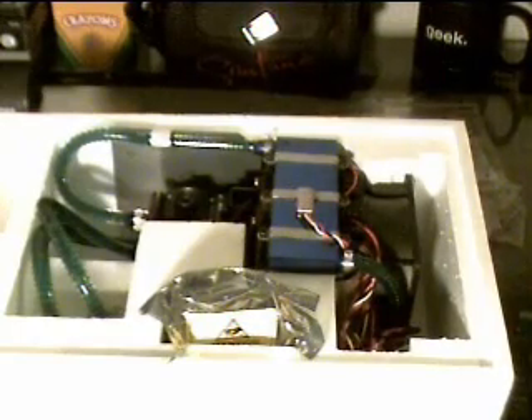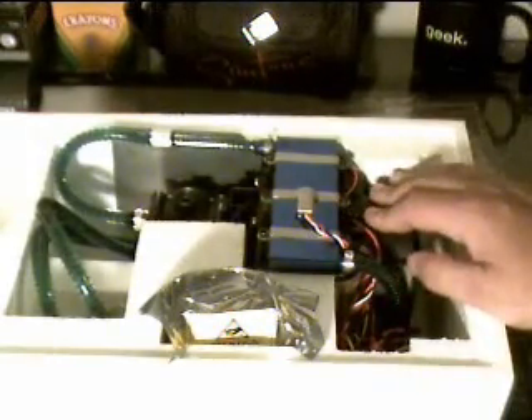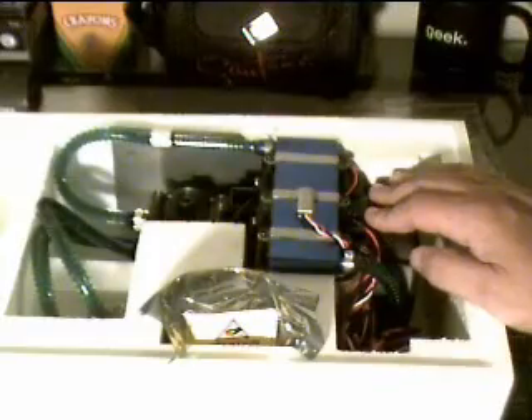This right here is the Freezone CPU Cooler from Kool IT Systems. It's a water cooler for AMD processors and Intel processors. I'm going to show you guys how to install this.